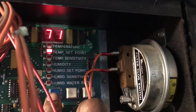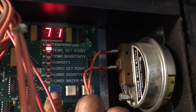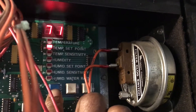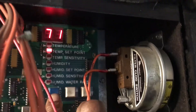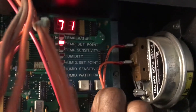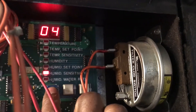That's like your differential from the temperature and the set point — humidity, humidity set point, humidity differential, sensitivity, and the water rate. You push this blue button and it scrolls through everything, almost like the old Carrier type deal.